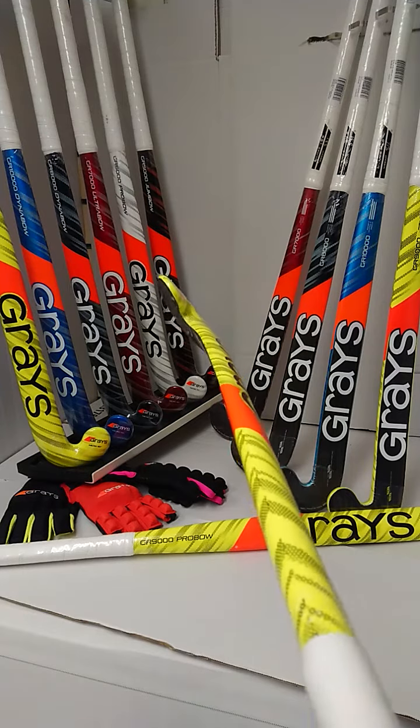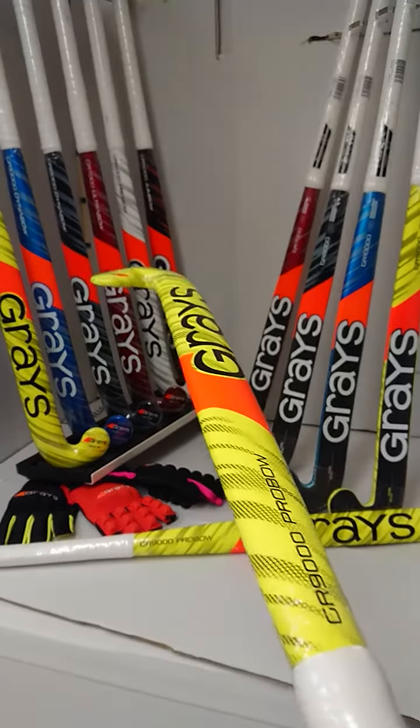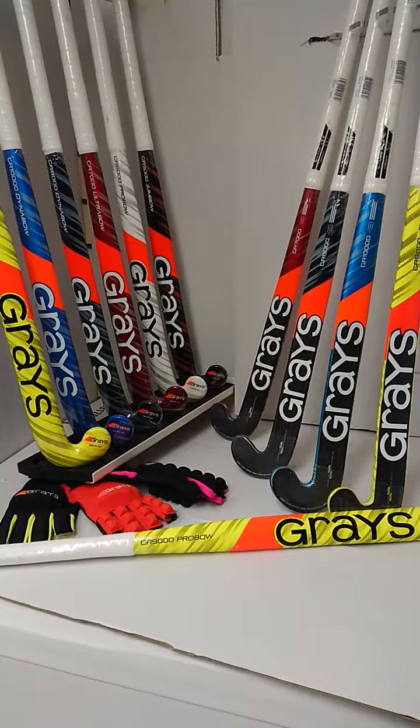Perfect for your dynamic midfielders and your forwards up front. Don't delay, get your GR9000 Pro Bow today from HockeyDirect.com. Thank you.